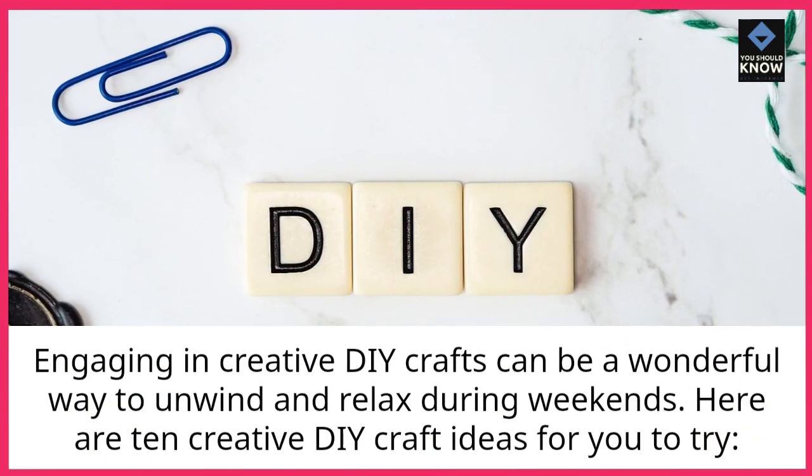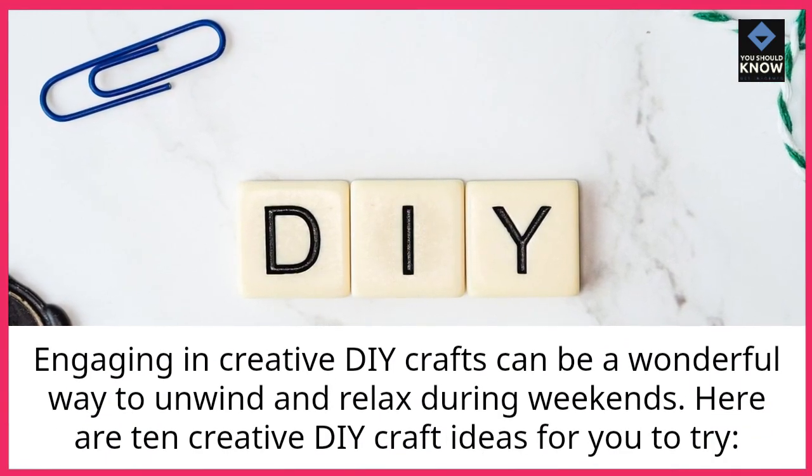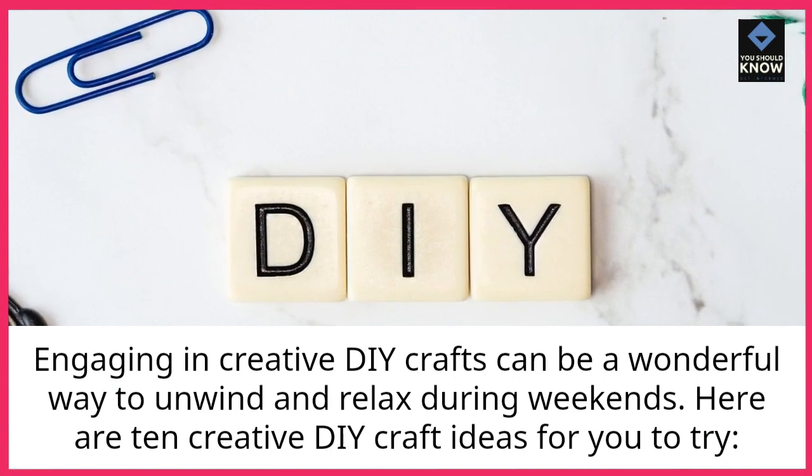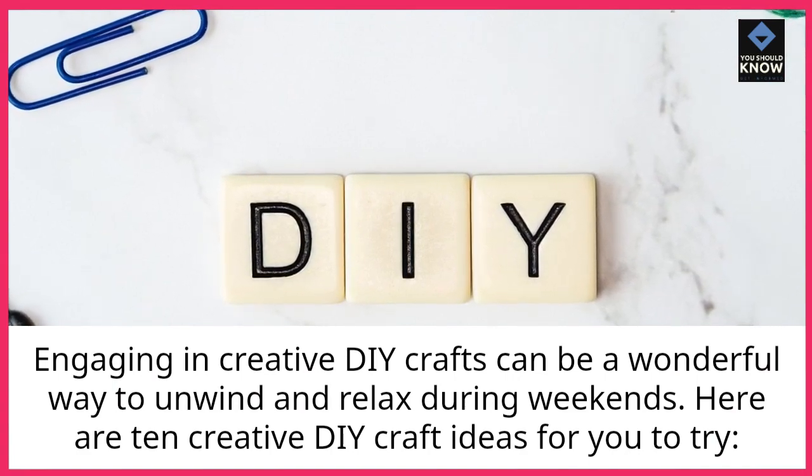Engaging in creative DIY crafts can be a wonderful way to unwind and relax during weekends. Here are 10 creative DIY craft ideas for you to try.